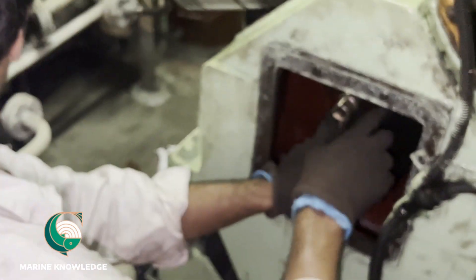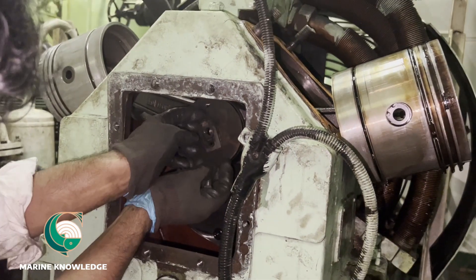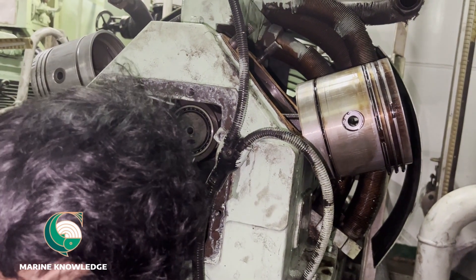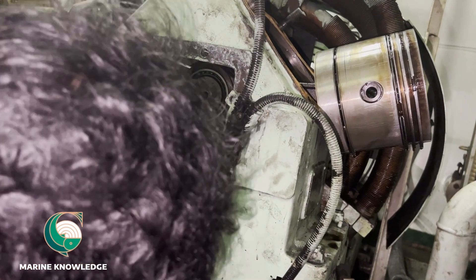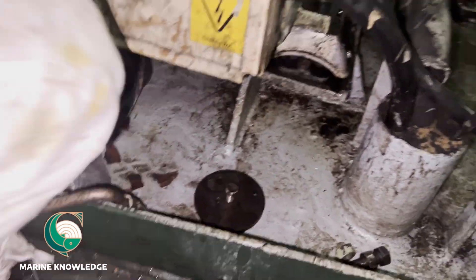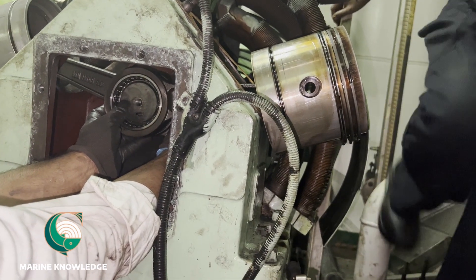Once you remove it, you get the provision to fit your socket to open the bolt. I had fitted the socket but it was a little bit smaller, so I'm using another socket and it's open now. Take the plate out because this plate usually comes along with a double pin, so keep it safely.